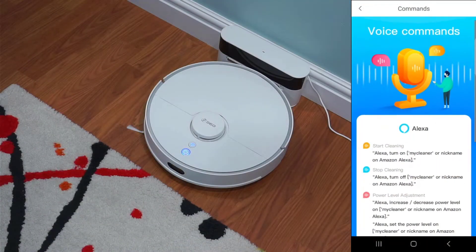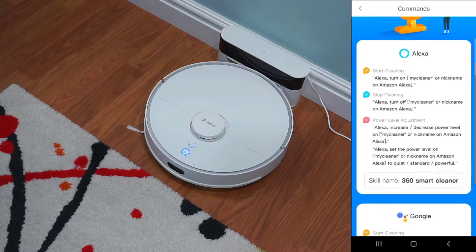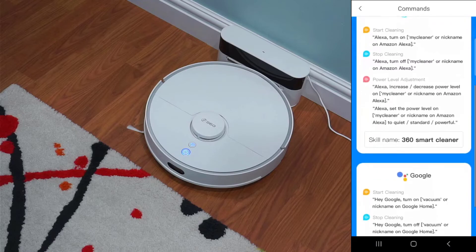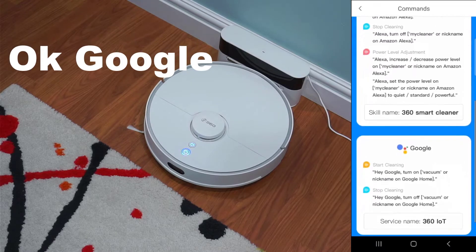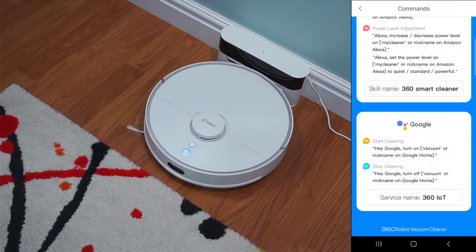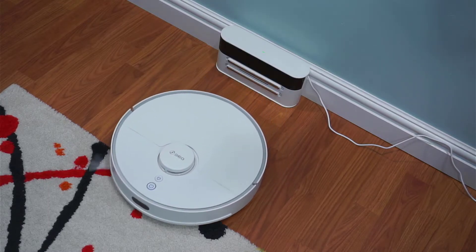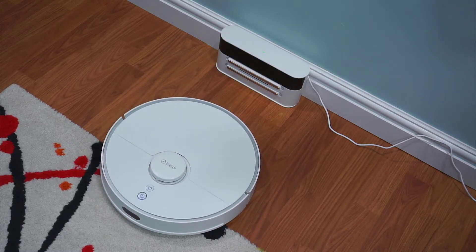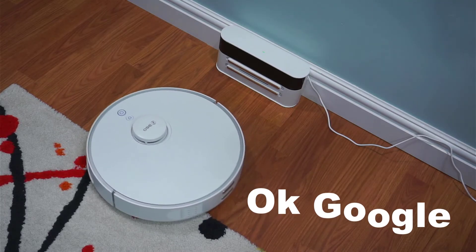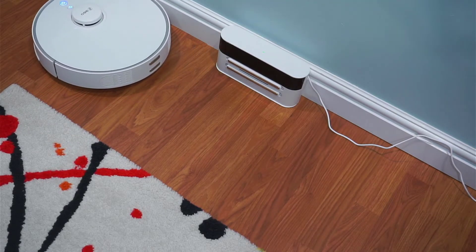The S5 supports Google Assistant and Alexa to start and stop cleanup jobs. Running the commands using Google, it worked flawlessly. The only thing that would make it better is if I could run a targeted cleanup job, as well as having it go back to the dock when stopping the job. Start vacuuming. — Got it. Starting the 360 Robot Vacuum Cleaner S5. — Stopping the 360 Robot Vacuum Cleaner S5.